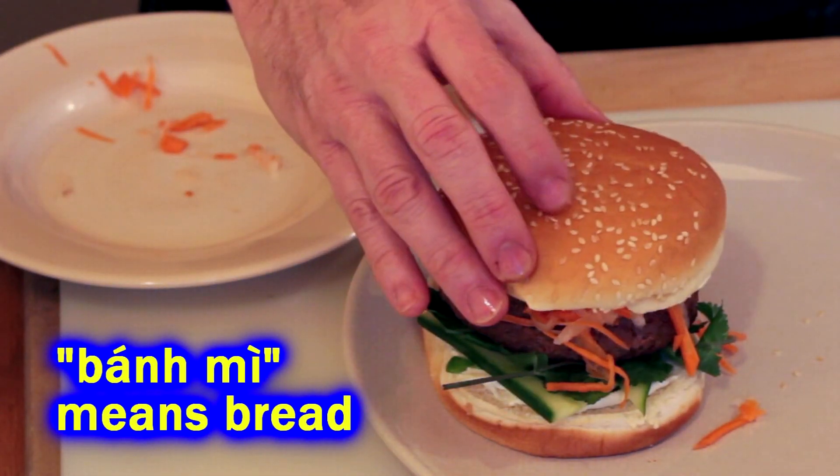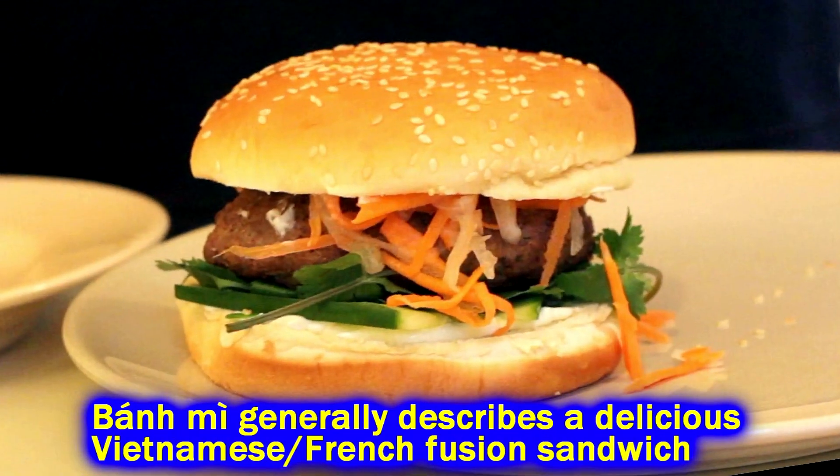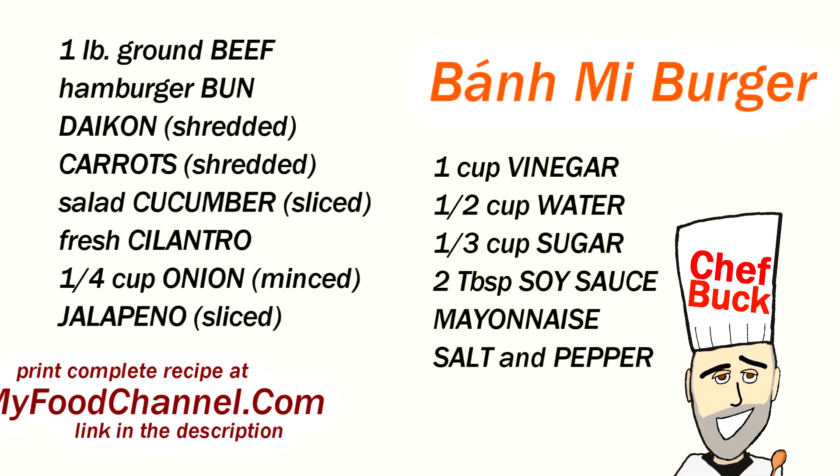Chef Buck here and today we're going to jazz up a hamburger and turn it into a delicious banh mi burger. If you've never had a banh mi, it's such an awesome sandwich and this is a great variation because of the toppings.